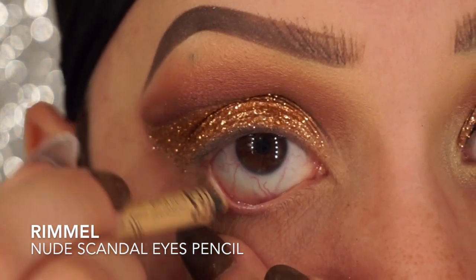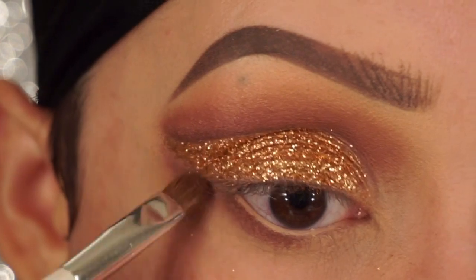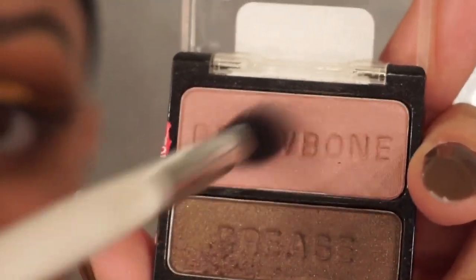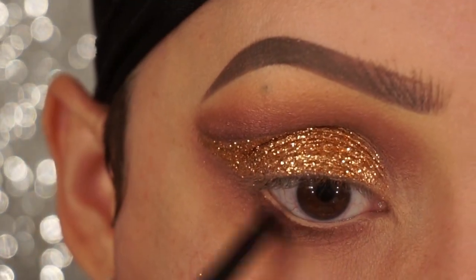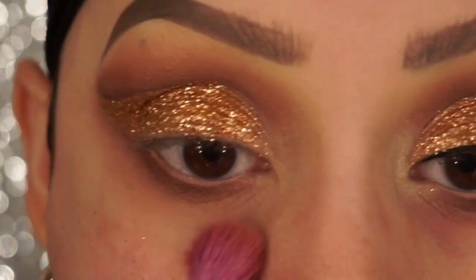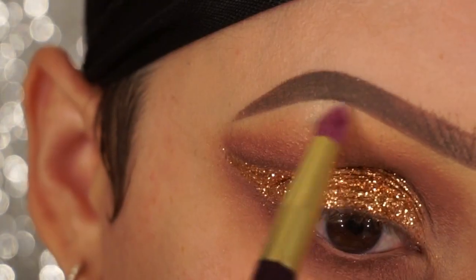Now taking a nude Scandal Eyes Pencil by Rimmel, I'm just going to line my waterline. Now I'm going to take that burgundy shade on a small shading brush and apply that to my lower lash line, going all the way in and also underneath that glitter. Then going into the muted pink shade with a blending brush, I'm just going to apply that on the bottom portion of that burgundy, just to blend it out. Now deepening it even more with some more of that burgundy color really close towards the lashes, and now blending everything with the big blending brush. I'm taking Milani's Bella Chiffon Eyeshadow to highlight my inner corners and also apply it to my brow bone.